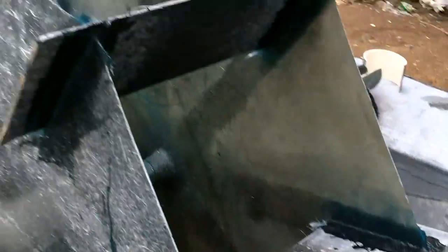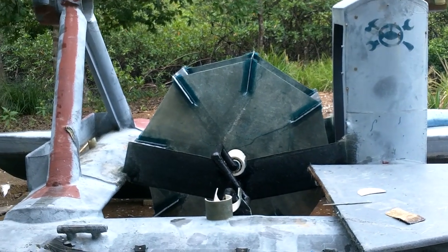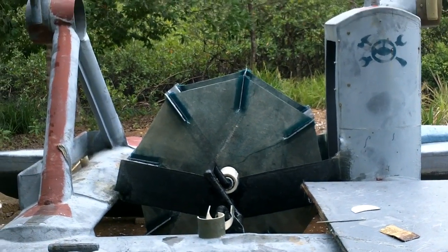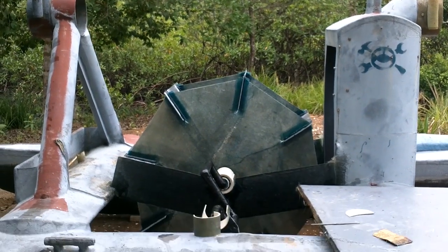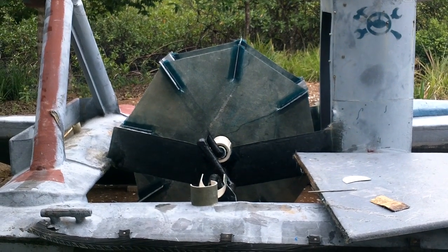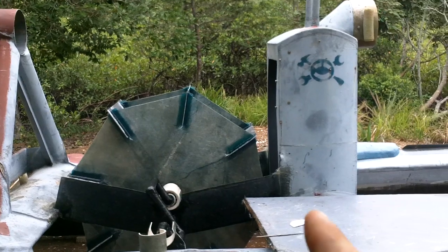Alright, those are all fiberglassed on — looking good. That wheel is pretty much finished. I could use a bit of sanding and paint but I can't do any of that stuff until the fiberglass is totally cured.